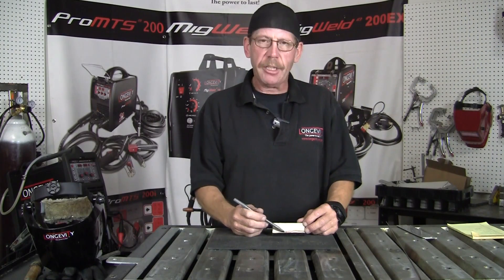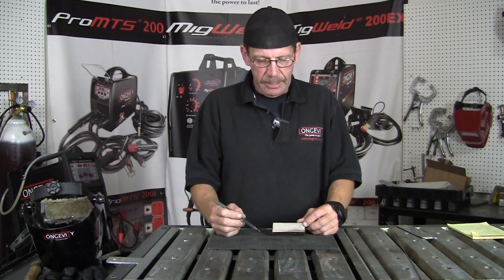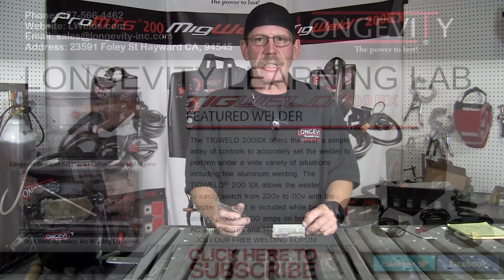There's your fillet weld — you got your fusion and you got your rod. Pretty straightforward. And it didn't twist on me. Thanks for joining me on Longevity Learning Lab.